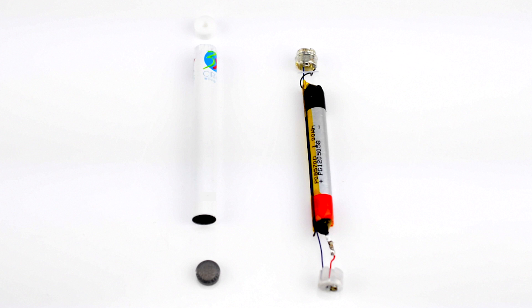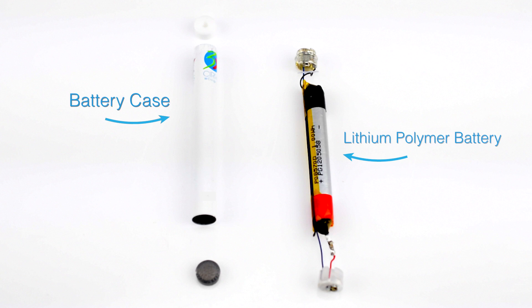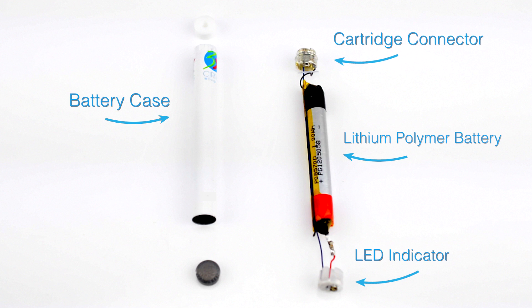A White Cloud e-cigarette battery is made up of a battery case, lithium polymer battery, LED indicator, the cartridge connector, stopper, and an ash tip.